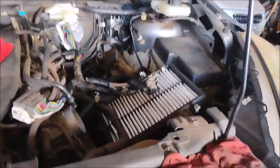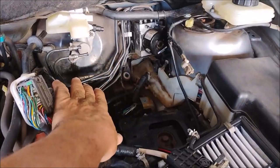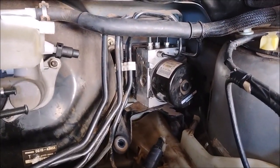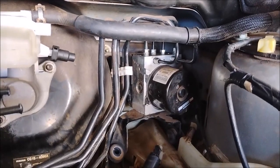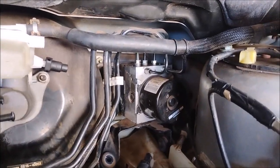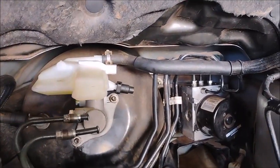To get to the ABS unit I've had to remove the cover for the airbox, then I had to remove the battery and the battery box with the ECU. With all that out of the way I can finally reach the ABS that I want to replace, but there is absolutely no way that I can loosen those fittings on the ABS even using the proper tools, because there's just not enough room.